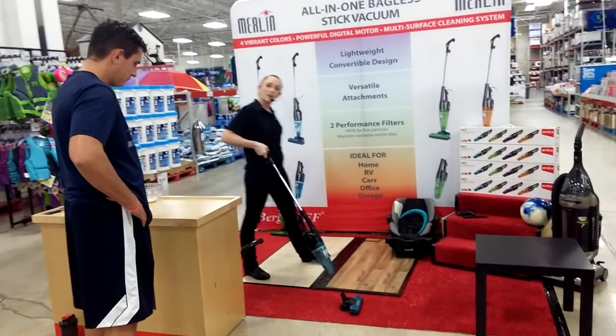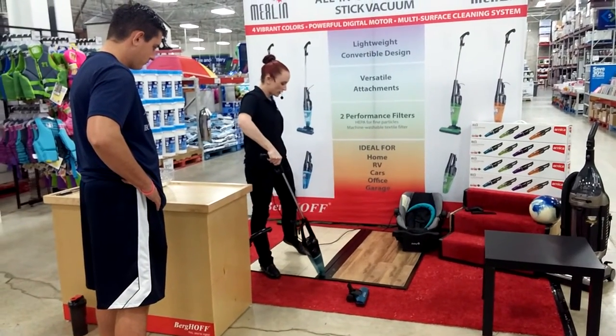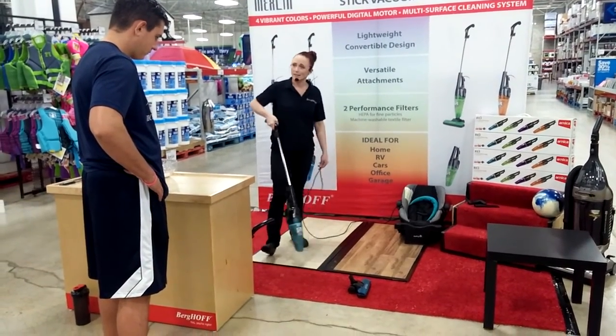How about the track on your sliding glass door? I know when it gets dirty it doesn't want to open or close. So you can just get everything right out of the tracking again without bending down.